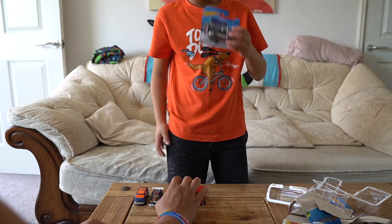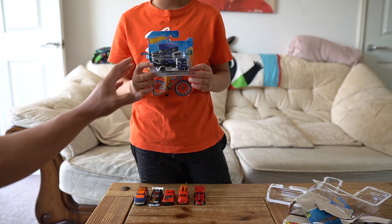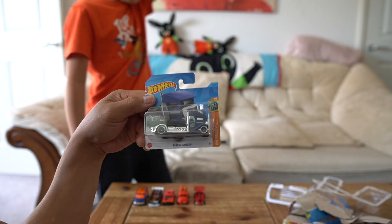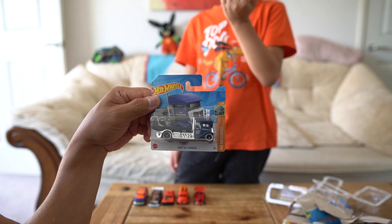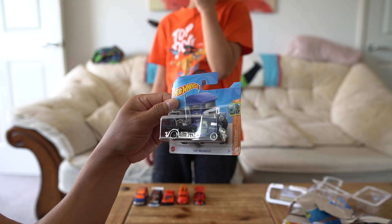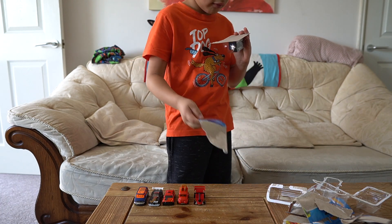The last one — number six, guys — is a bit different. Have you seen these cars before? It's a trailer — it's got a trailer on it where you carry stuff. This is called a Bed Hauler. If your truck breaks down, they come to you and take your car to the garage to fix it. I'll show you how it works.